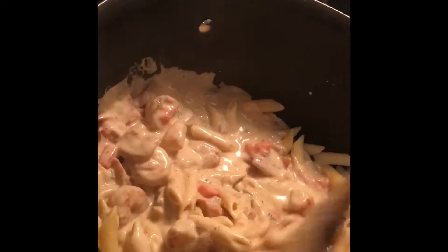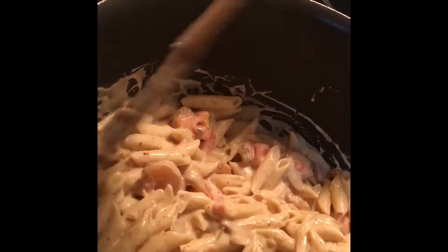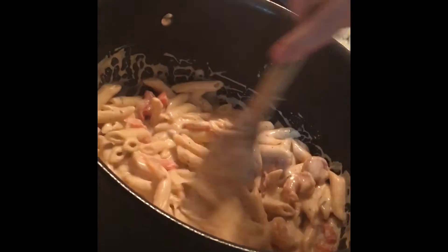Look at this! Can you see that? That's shrimp and alfredo, tomatoes and bacon, salt, pepper, parmesan cheese, old bay, and parsley. Perfect.